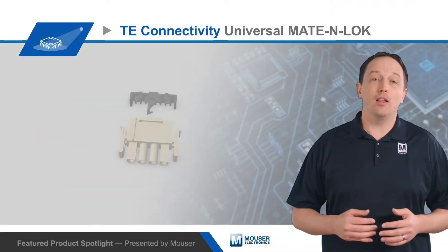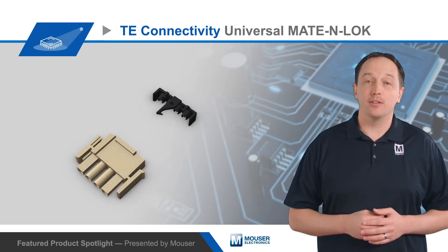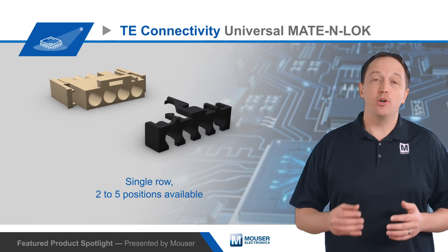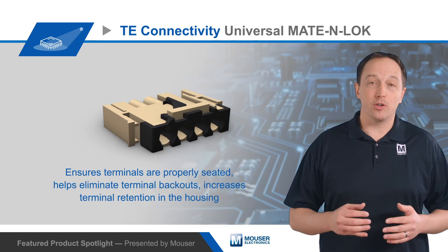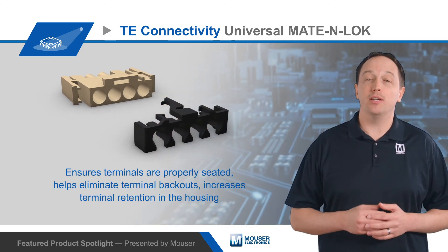TE Universal Mate and Lock TPA devices fit existing Universal Mate and Lock cap and plug housings, with single row TPA devices for two to five positions available. The devices push on and latch in place on the housing after terminals are installed. This ensures terminals are properly seated, helps eliminate terminal backouts, and increases terminal retention in the housing.